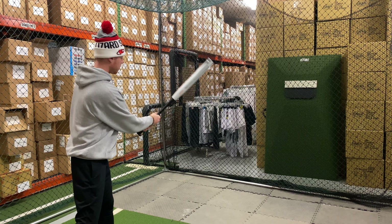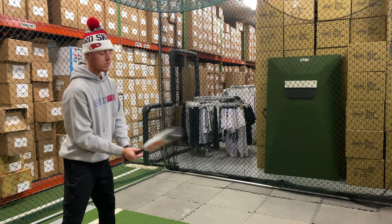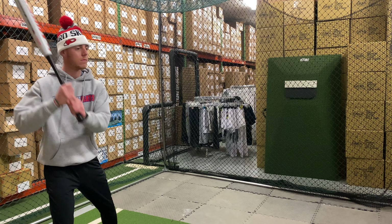Mad Max coming to you live from Closeout Bats, and today we are hitting the brand new Miken Ultra Fusion Mike Dill Senior Slow Pitch Softball Bat from 2021. Let's hit it.